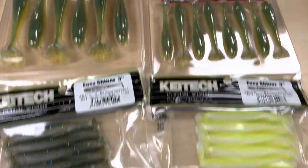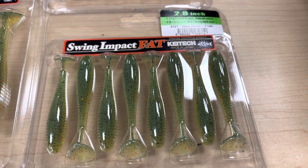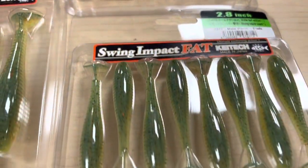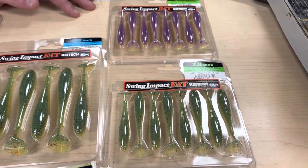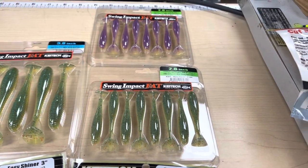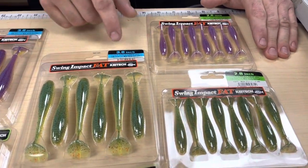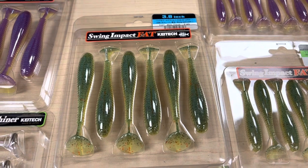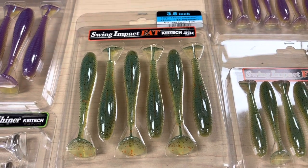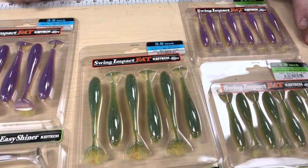Moving along — the 2.8 Swing Impact Fat. Same as the other Swing Impact but with a fatter body. We've got Table Rock Shad and Male Perch, two colors we're really excited about — great for pickerel, snakehead, or bass targeting yellow perch. We continued these colors into the 3.8 Swing Impact Fat as well. Stepping up an inch, it'll make a great swim jig trailer and is usable for rockfish too.